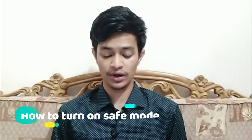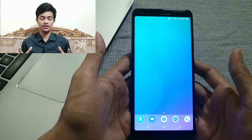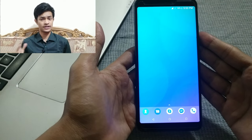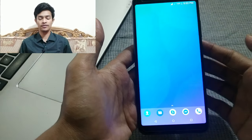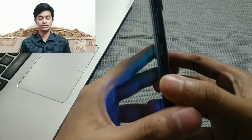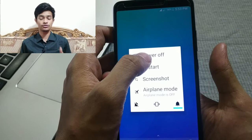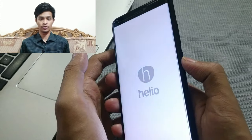First, let me show you how to turn on safe mode. This will work with every kind of brand — Samsung, Xiaomi, any manufacturer. You need to press the power button, then tap on 'Power off' and confirm, so your device shuts down.